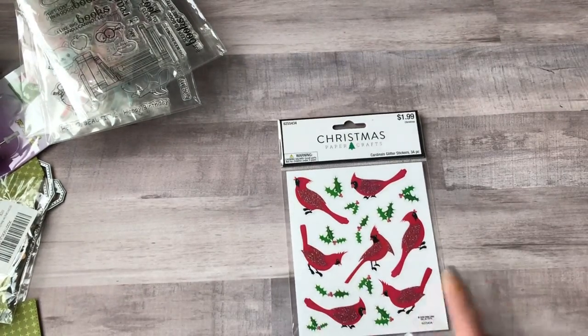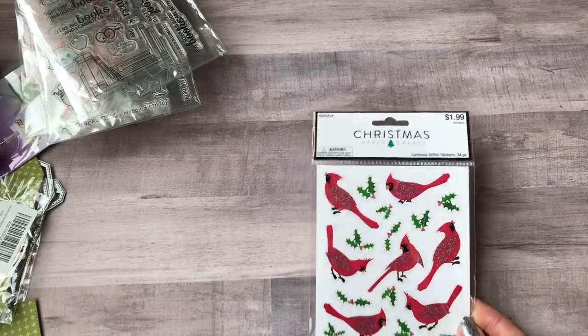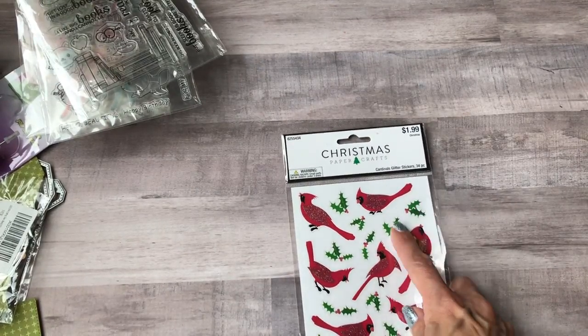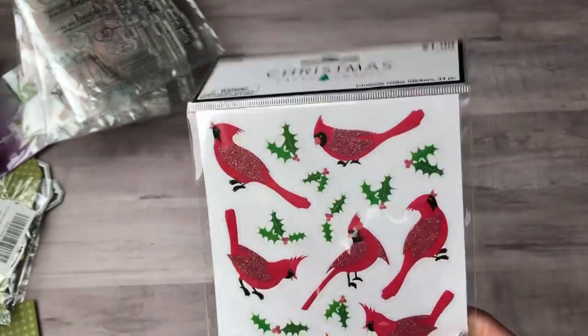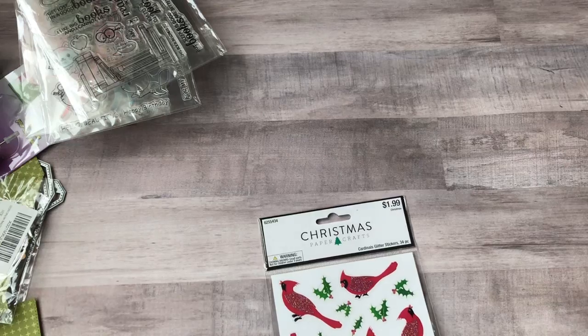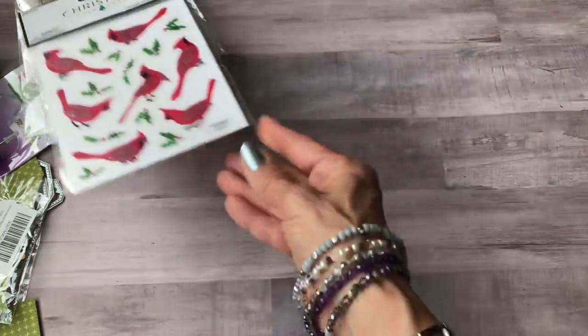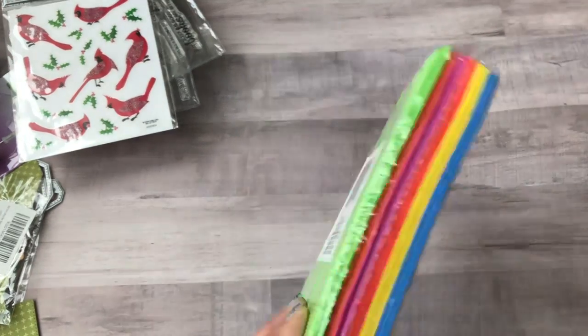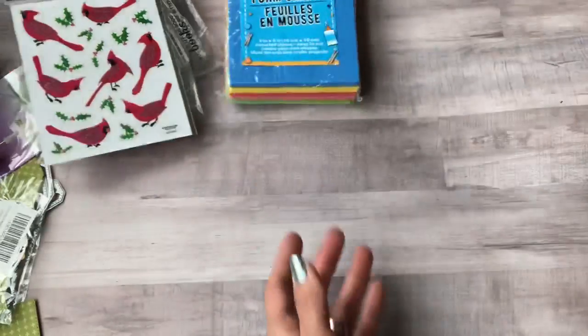Hobby Lobby already has their Christmas stuff out. I picked up some cardinal stickers — I really just wanted the cardinals, but I can always use the holly too. I think I got these 50% off. I also got some foam sheets from Dollar Tree to make shaker cards.